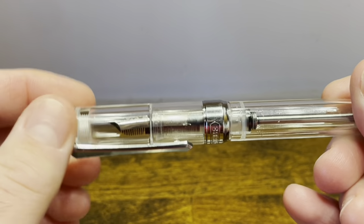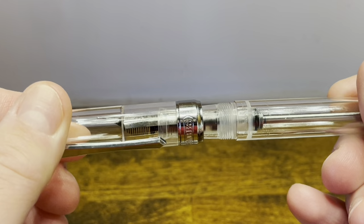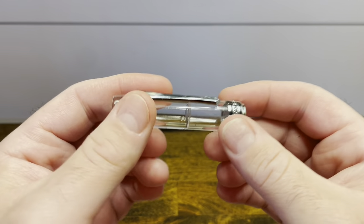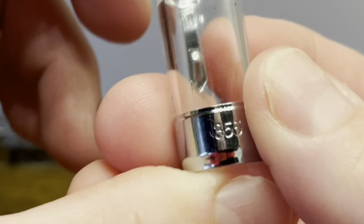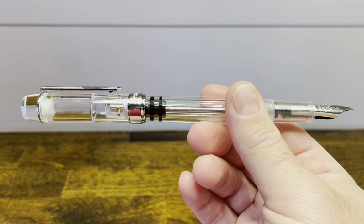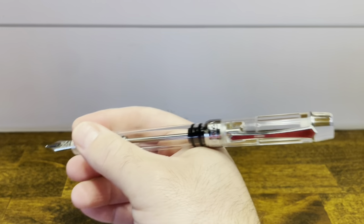The cap unscrews in one and a half turns and says PenBBS 355. The cap does post securely; however, it makes the pen extremely long and back-weighted, so I would not consider this a good pen for posting.